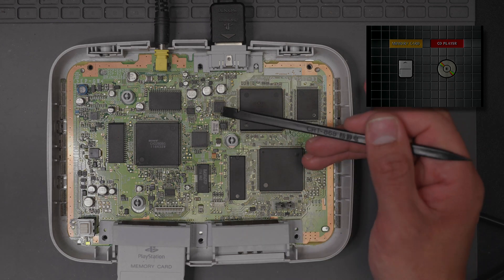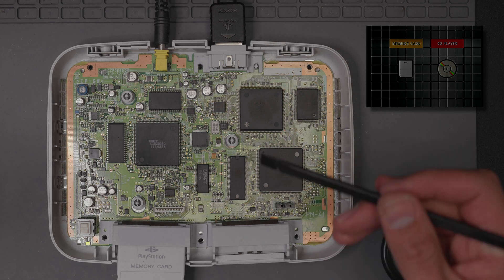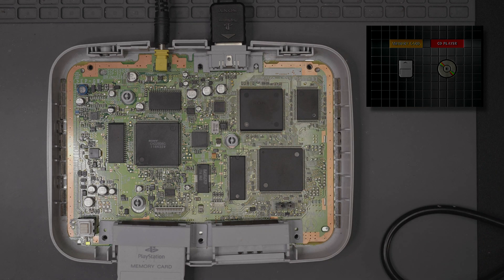If you're having a similar issue, you'll be able to jump right to what it is. What I'd recommend is doing exactly what I did — heat it up, let it cool off, and see if you're getting the same thing. If you are, swap it out. I hope this helped — check out my channel for any of my other repair videos, and we'll catch you guys later.